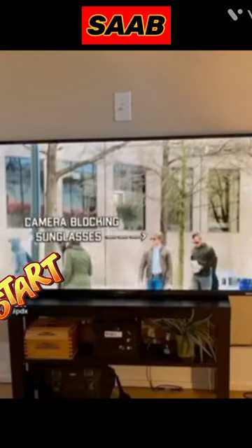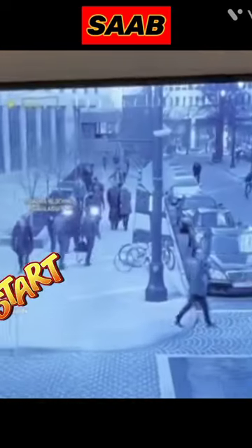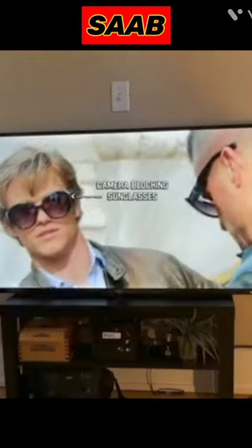This show called MacGyver is about a guy who uses whatever he has on hand to get himself out of bad situations. In this one, he makes sunglasses that can hide his face from security cameras.